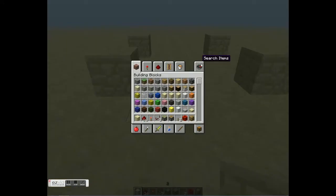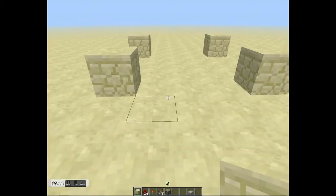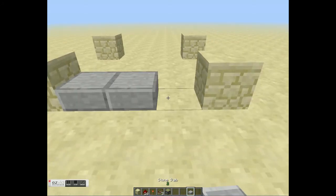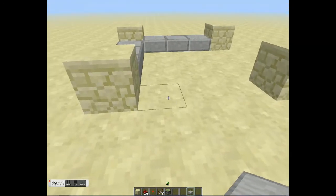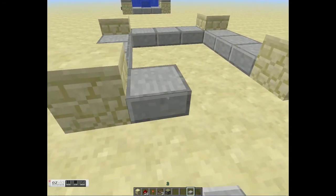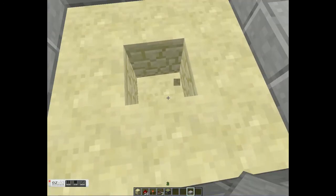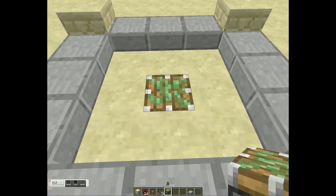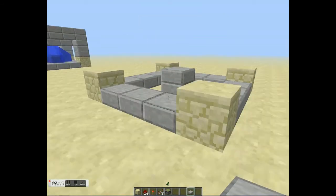Then get your slab — you can get pretty much whatever you want, but some type of slab. And you want one sticky piston to do this. So you put down your three slabs like so. And now in the middle here, bring a block and put a sticky piston there. And put two slabs on top of it. So far it should look like this.